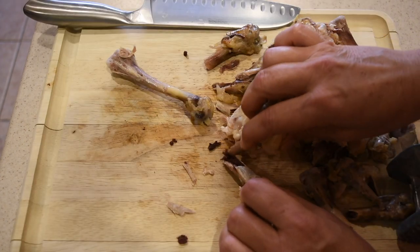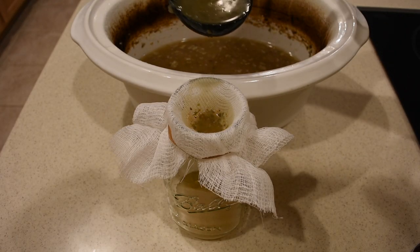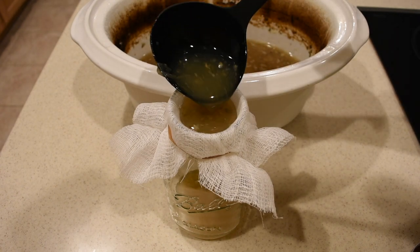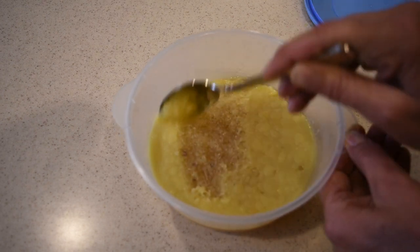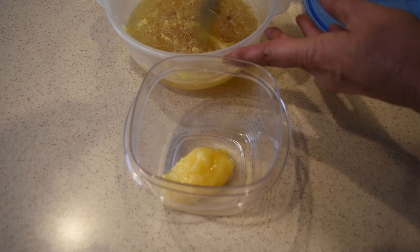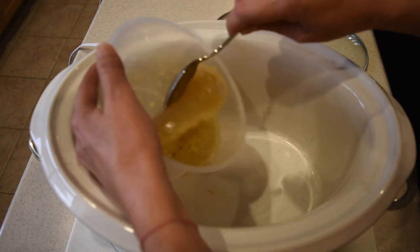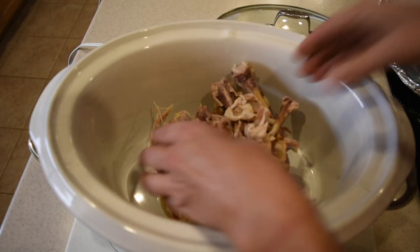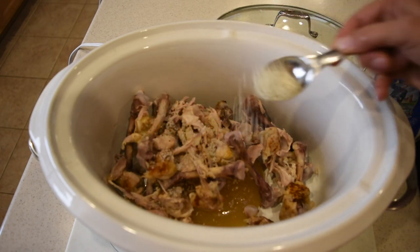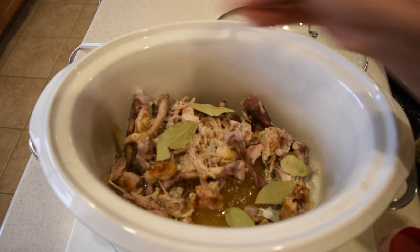Inside the bones you have bone marrow, which is also really good for you. If you wish to use it, you can crack the bones in half — it does make a bit of a mess, but you can scrape out the bone marrow. One issue is that you'll need to double or triple strain your broth to remove any small bone pieces. After a few hours, the fat has separated from the liquid. I scrape the fat to use for making eggs over the next few days, and the rest of the liquid — rich in collagen — goes into the bone broth.